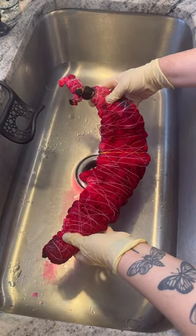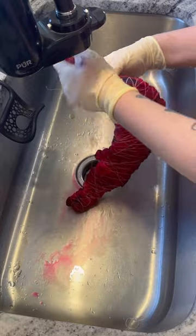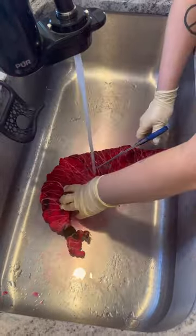I have gotten, without exaggeration, tens if not hundreds of thousands of requests for this design. Make sure you stay till the end for the reveal of this one because it was definitely worth the wait.